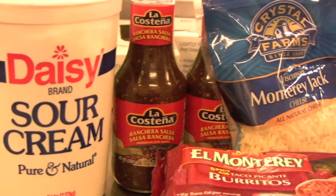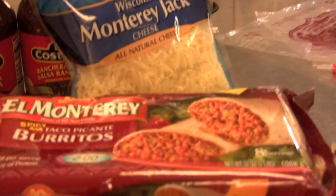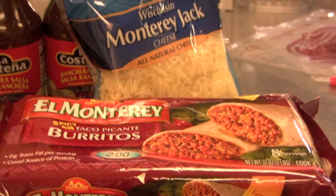So ingredients today — simple: sour cream, some ranchero salsa, Monterey Jack, and your favorite burritos. I always usually get beef and bean. This one's a little spicy.